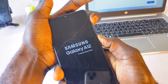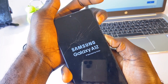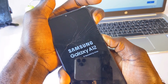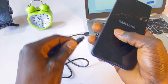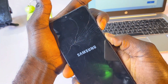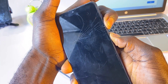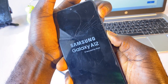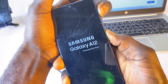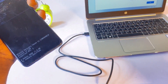Wait for the Samsung logo to display. Once the Samsung logo displays, connect the cable to your phone quickly. Then hold the volume down button and the power button together again. As it's about to restart again, switch over to the volume up button. This is going to take us directly into the recovery mode of this phone.